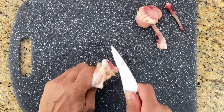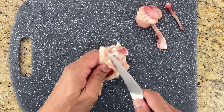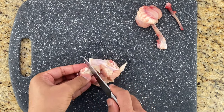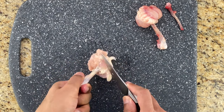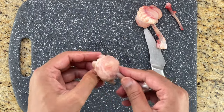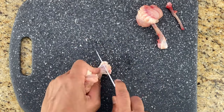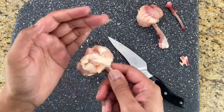Scrape off the meat from the bottom of the bone like this and push it down to one side. Then collect the meat and shape it into a lollipop by turning it in the palm of your hands, just like the other one. It's best to also scrape off any excess meat at the bottom.